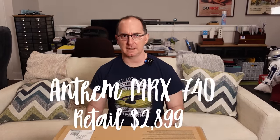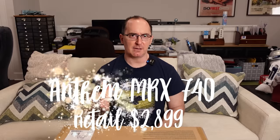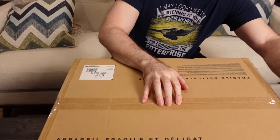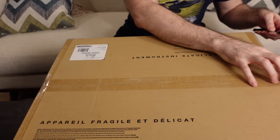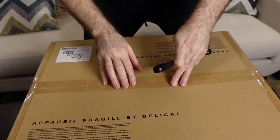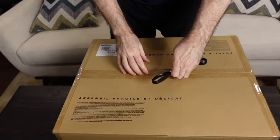The retail on it is $2,899. It has seven internal amplifiers built in — 140 watts a channel times five, and 60 watts a channel times two. But it has 11 channels of processing, two subwoofer outputs, and it supports IMAX Enhanced, obviously Atmos, and DTS-X.